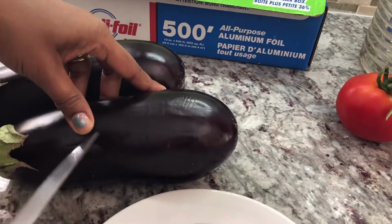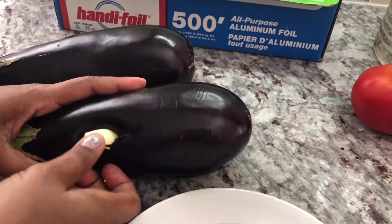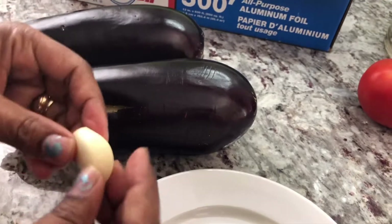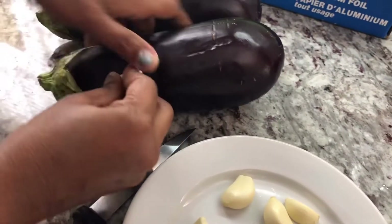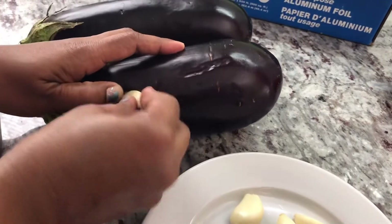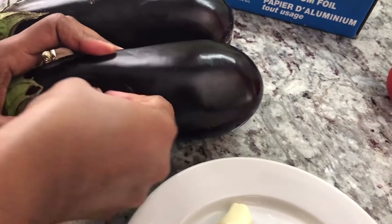Sometimes if you can't get the whole clove to go in, you can split them in two and it'll be easier to put them in. I find it goes in better when you put from the bottom end, because the top is fatter and harder. I'm going to put the garlic right away because when the Baigan is roasting, the garlic will roast inside as well — so we're doing two things in one. For Baigan Choka, you want a lot of garlic because garlic is one of the star ingredients.